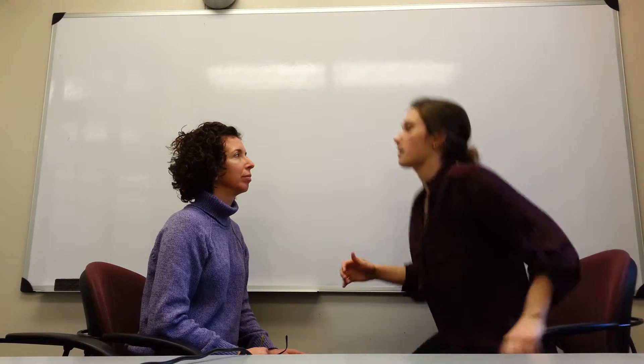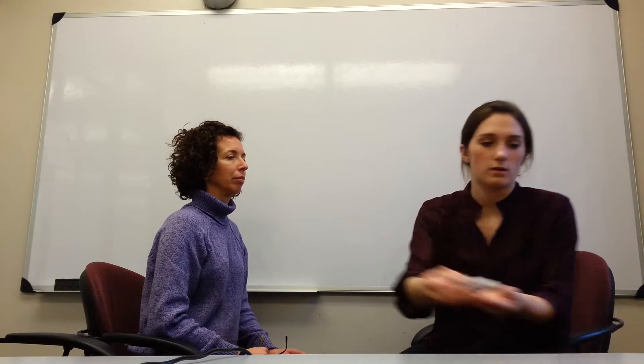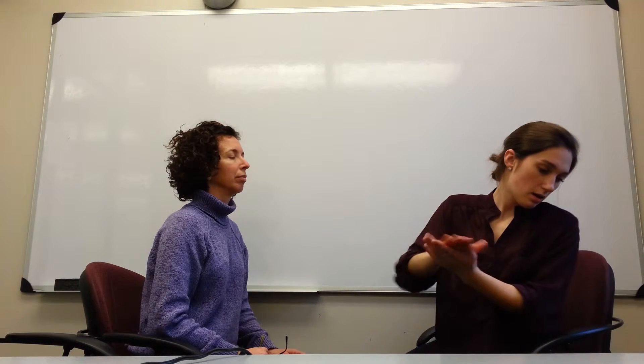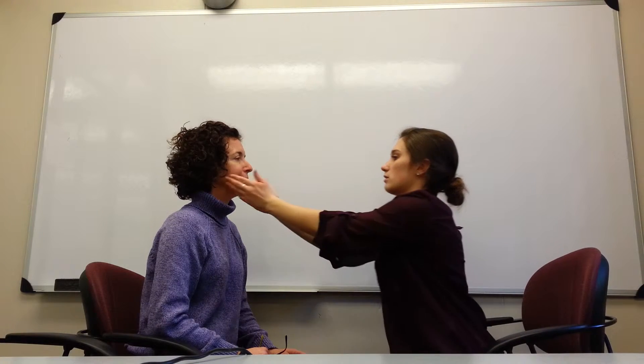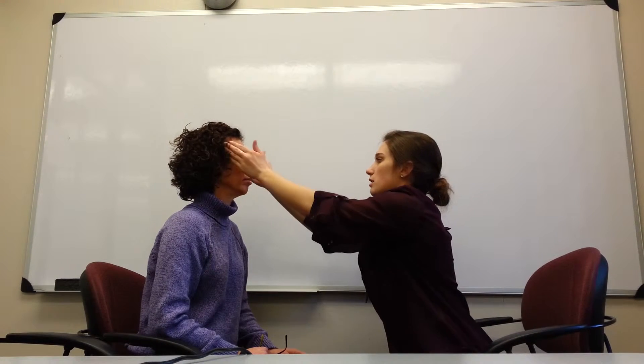Now I'm going to look at the motor function of the trigeminal nerve. I'm going to have you clench your teeth, and I'm going to be feeling the masseter muscles and also your temporal muscles. So I'll just have you clench. Okay, clench again. Perfect.